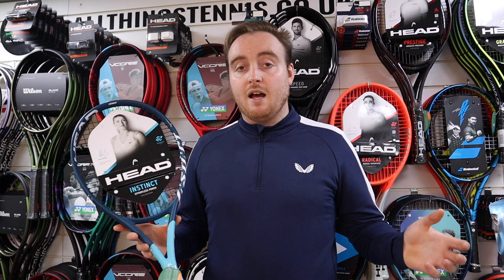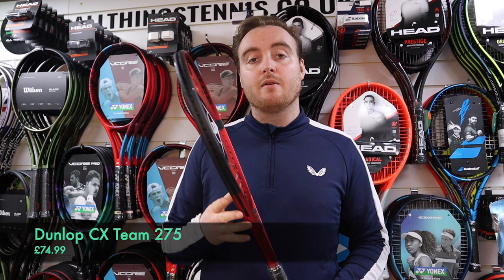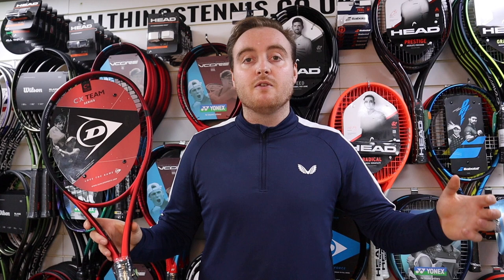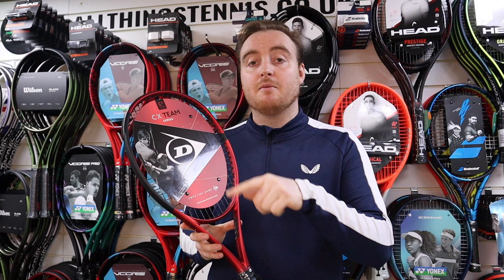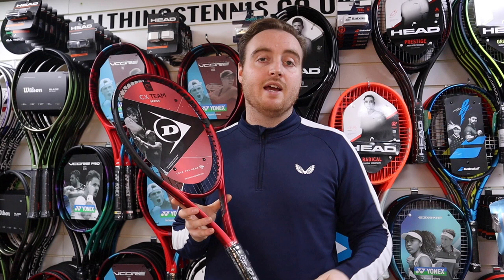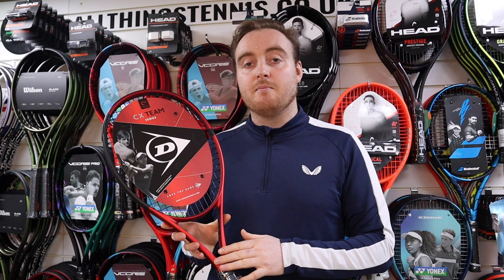The Dunlop CX range is based on control, and this entry-level model under £100 is based on control too. Say for example you find you're going long a lot when you're playing — this is a really good option. It's got quite a thin beam at 22mm, which is quite thin and you'd normally find that on heavier, more top-end rackets. The colour scheme is exactly the same as the more expensive CX range, and this comes in at a nice 275 grams — a really nice middle range. When you drop down to 260 grams like the E-Zone Ace, you might find you grow out of that a little quicker because they're quite light. This is a nice middle weight for all players — females, males, and also younger players like teenagers wanting a great racket for a great price.